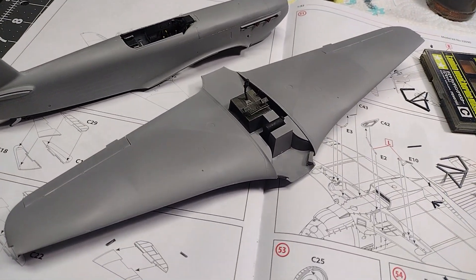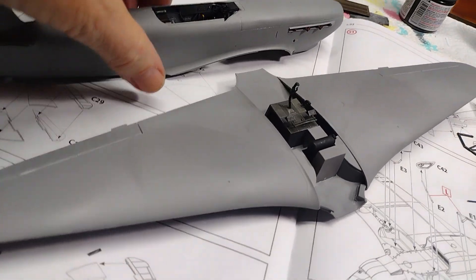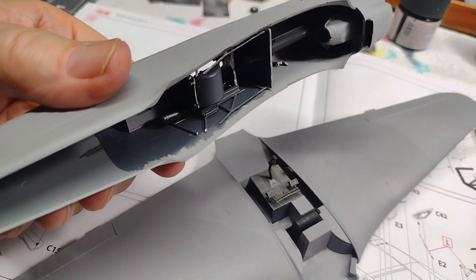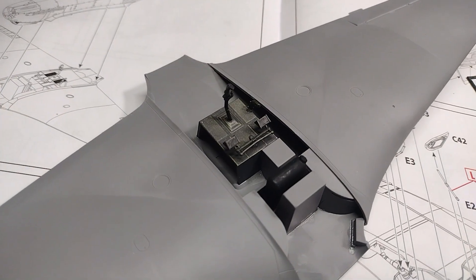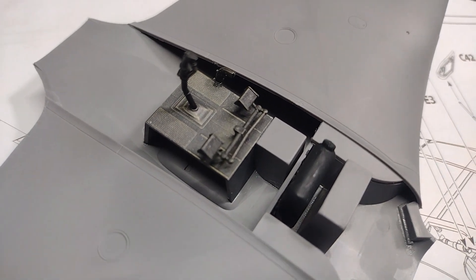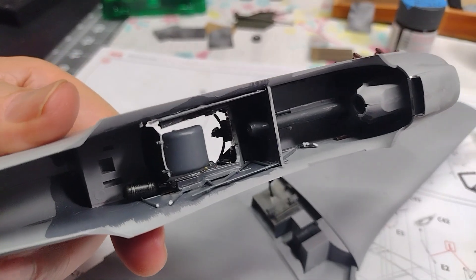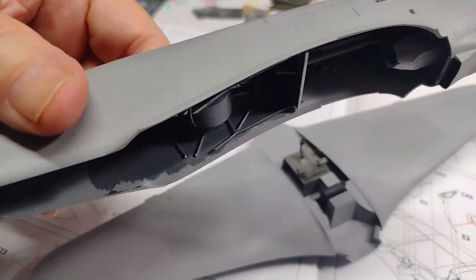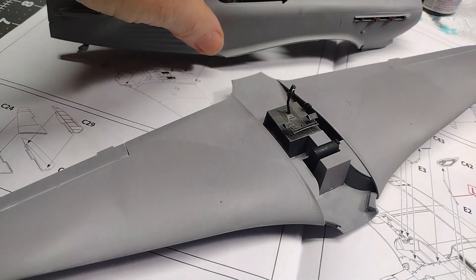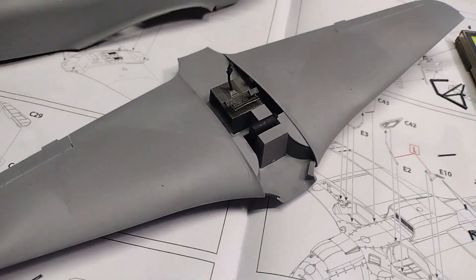Now it's time to put the wings onto the fuselage. This portion of the wing area with the stick and the rudder pedals is supposed to fit right in there. Let's see if it's going to fit, and if it does we'll glue it.